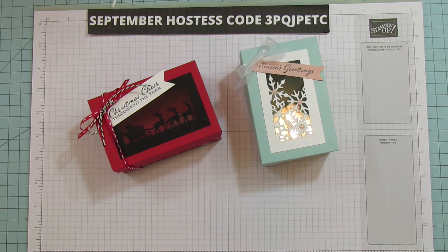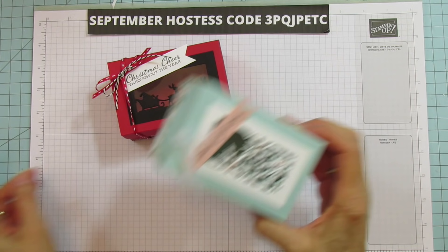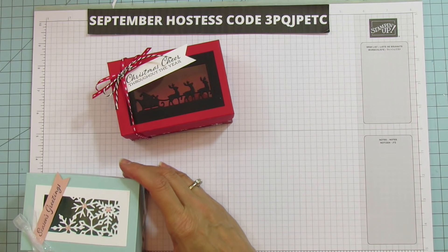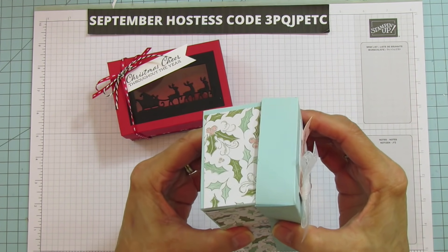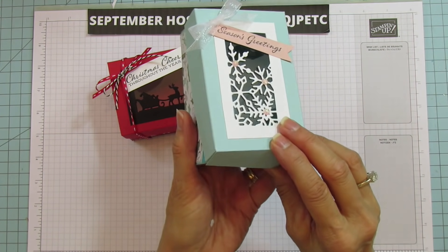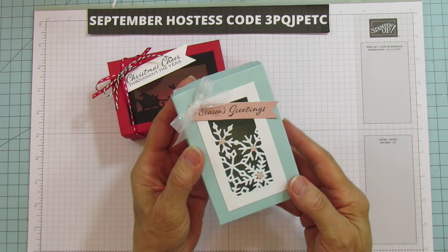Today I am making these little boxes — and actually they're pretty good sizes. It is four and a half by three, and it is two inches tall. This is just a regular box that opens like that and has a window sheet in it, so it is a window box.